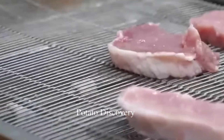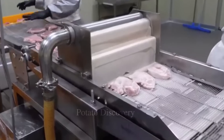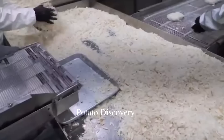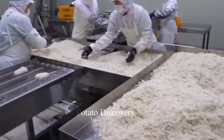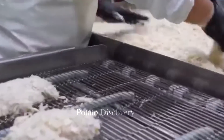The staff put each piece of meat on the conveyor belt one by one. They are immediately dipped in a powder of water, then continue to move to the bread roll area, where the meat cutlet is covered with flour all over the surface. Staff then take each piece of meat out of the thick dough and pass it on to the next line.